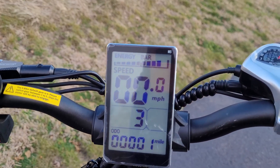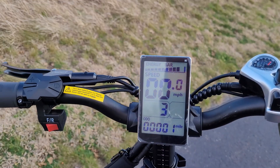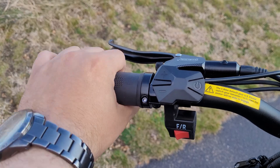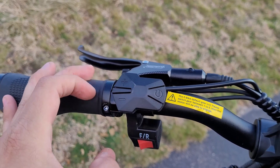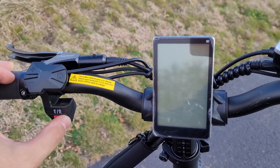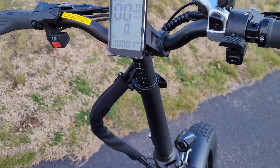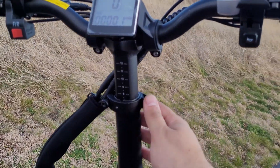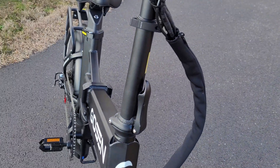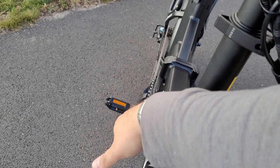On the display, we still have the protective film over it — that's why it looks a little weird with some glare. On the left-hand side, you have the same soft rubber grip with clamps, the controls for the display, and the switch for the front battery or the rear battery. The bike turns off on a timer if you don't use it for a while. Here's the quick-release for raising and lowering the handlebars, and here is the quick-release latch for the entire neck of the bike, which folds downward.